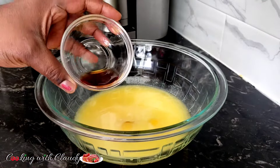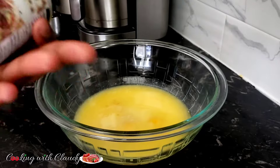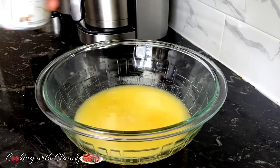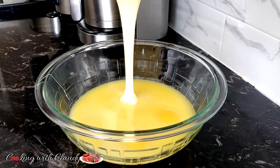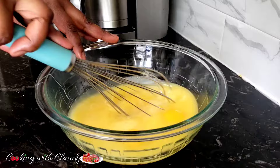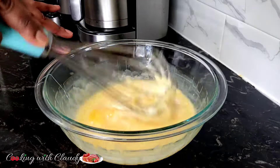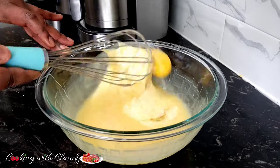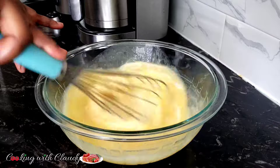Right now I will bring in my vanilla extract. In this recipe we are not going to be using sugar, because our condensed milk is sweetened condensed milk. Do not add sugar, milk, or anything else — the condensed milk is going to do all that for you. When the condensed milk comes in, I'm just going to go ahead and mix everything appropriately.